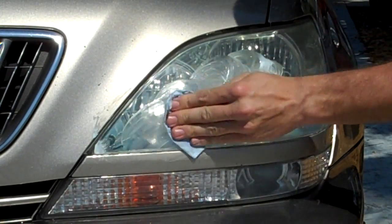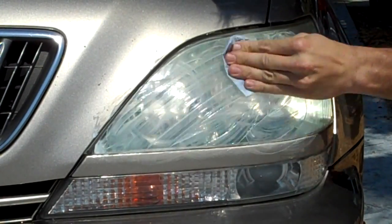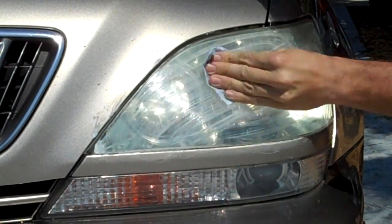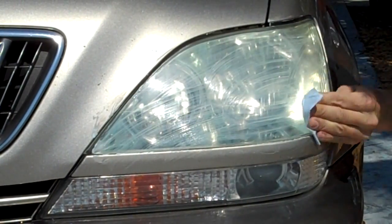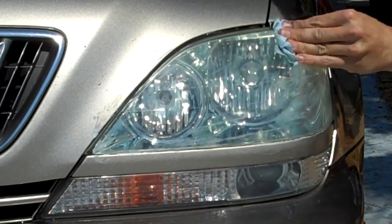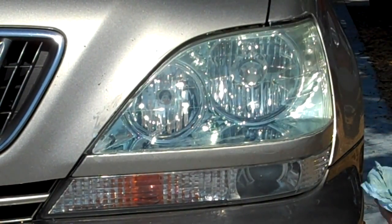Another dab of Mother's Plastic Polish on there. I'm working a second time. This time I'm going in a straight forward and back motion. That's still pulled off quite a bit. There's more.